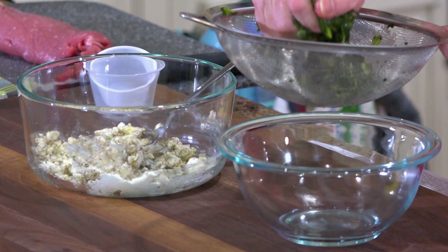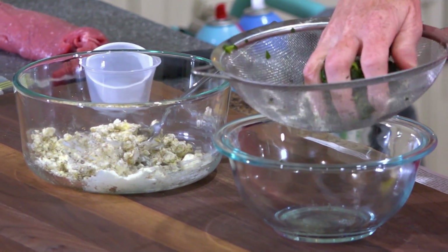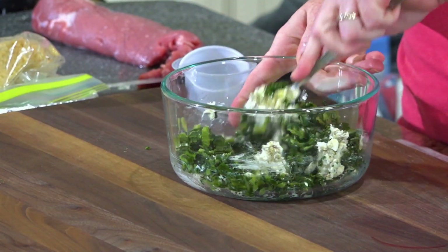Over here I have about a cup of frozen chopped spinach that I have thawed and squeezed out the moisture. We want to take that and just add it to our mixture.